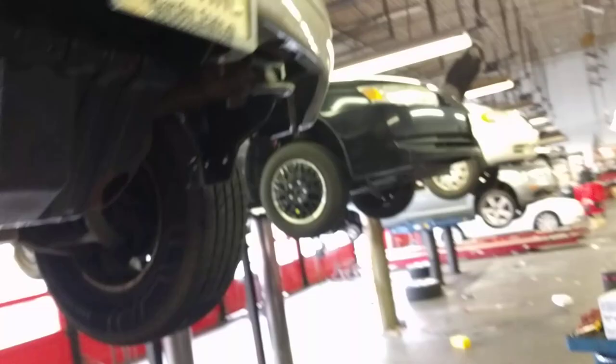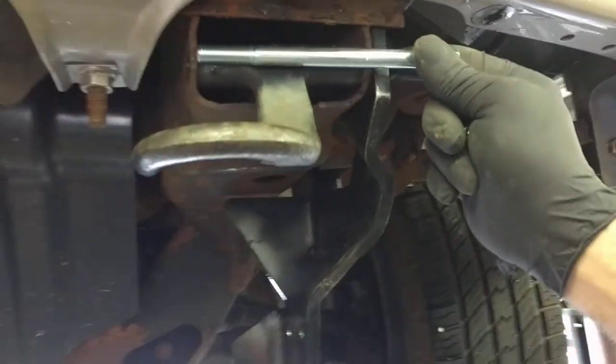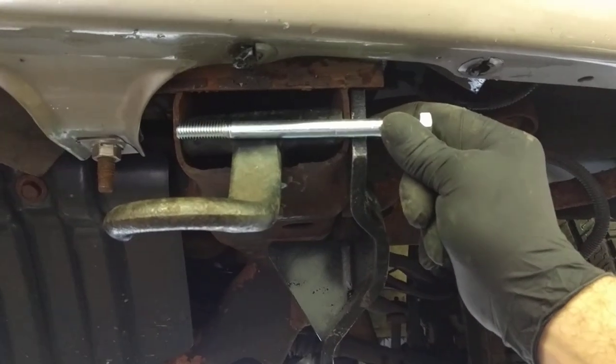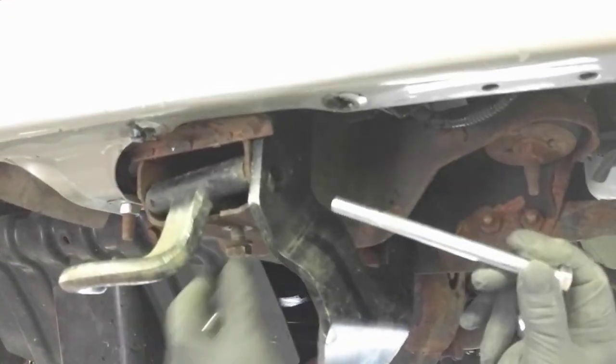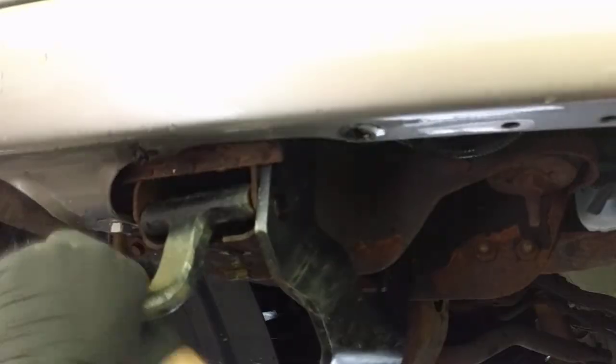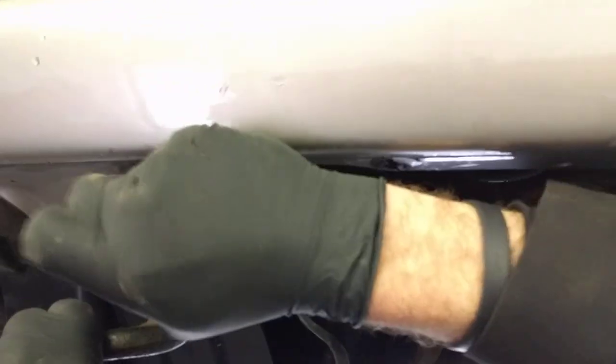Just pull that tab down and it unclips and you pull it out. Same thing on this side, and that's the new ball — it comes with it in the kit. Put it through the clutch — show them how it goes. You have to wiggle it around a little bit; it doesn't always fit perfectly.